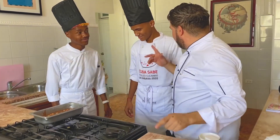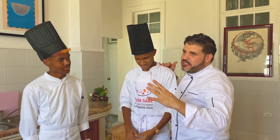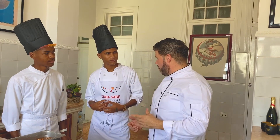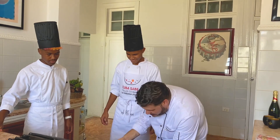Lo vamos a meter en el horno. Son 180 grados aproximadamente, entre 20 y 25 minutos según la fuerza del horno. Entre 20 minutos estaría listo. Vamos a meterlo en el horno y te dejo aquí un bol para que hagas lo que quieras.